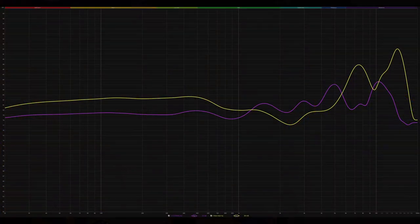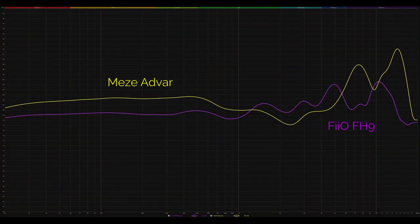Moving to the Advars on the same track, I immediately noticed a greater sense of space — they produce a larger overall soundstage with more space between each instrument, but they also have a brighter tonality overall. The Advars tilt the emphasis more towards the tambourine and take some weight away from the vocals. They're still a generally musical and enjoyable IEM, but I can see the Advars becoming a little bit fatiguing on some sources and tracks. This reminds me of what I heard from the prototype 109 Pro headphones from Meze Audio — they seem to be leaning towards tuning with a treble spike emphasis.